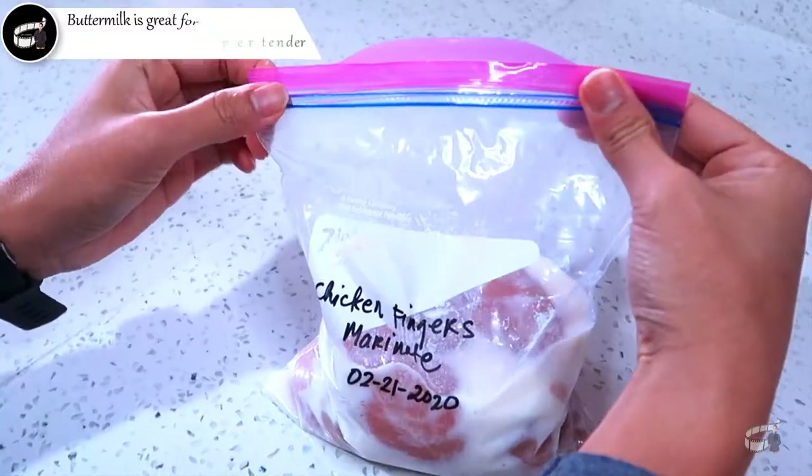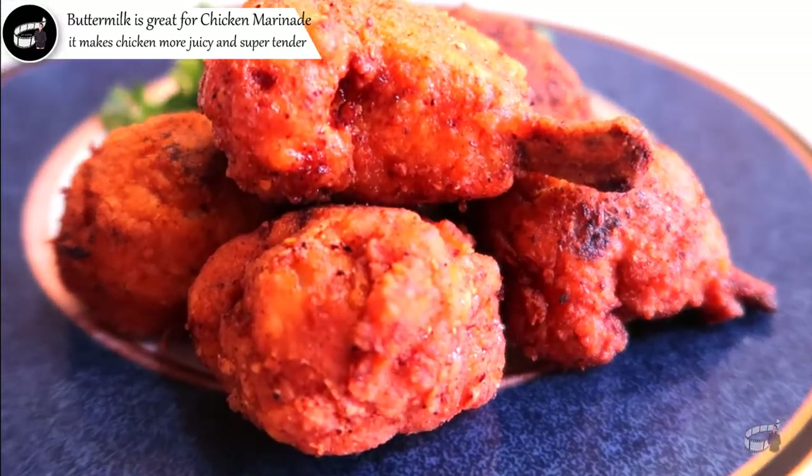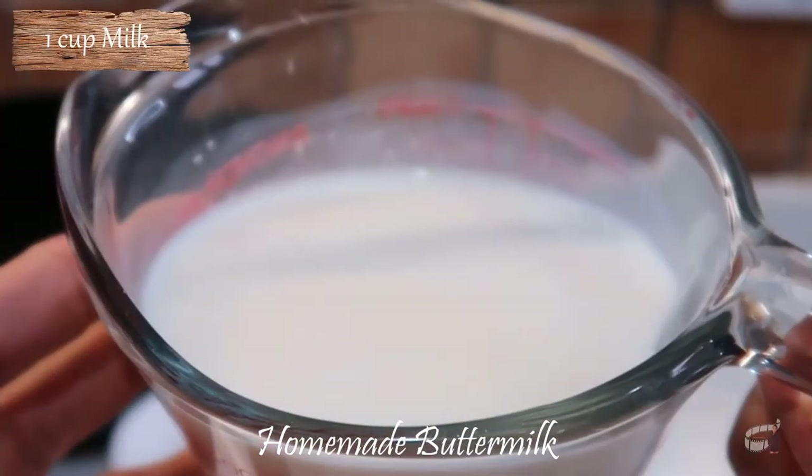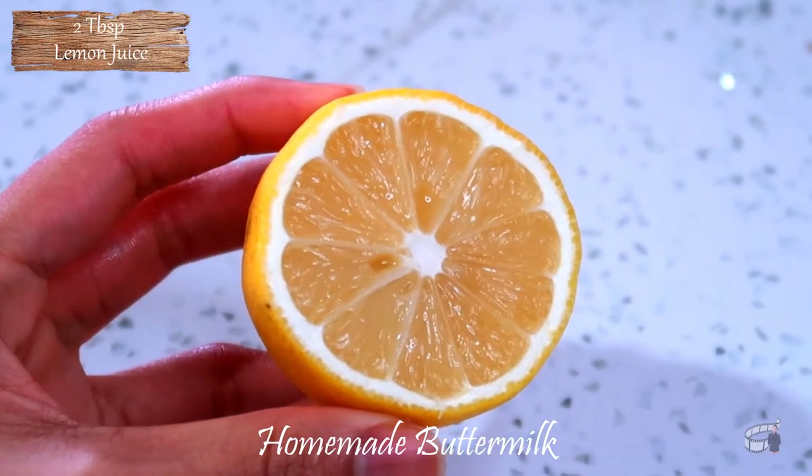Buttermilk is also great for chicken marinade because its light acidity makes my chicken fingers and fried drumsticks super juicy and tender. To make the buttermilk, you will need a cup of milk and two tablespoons of freshly squeezed lemon juice.